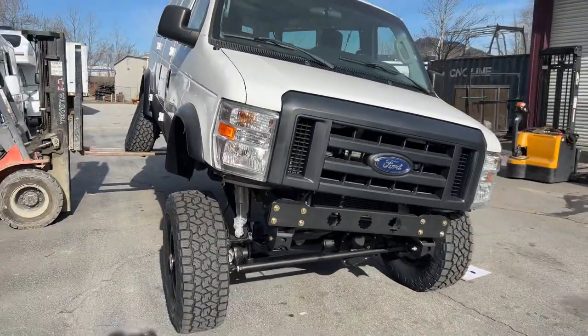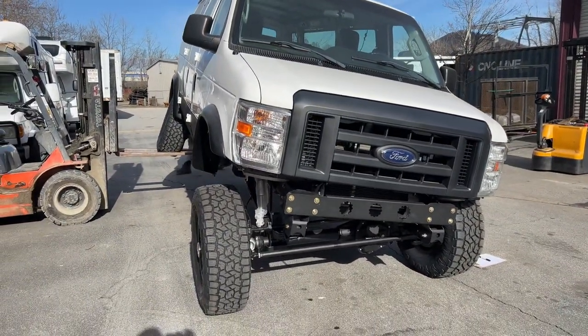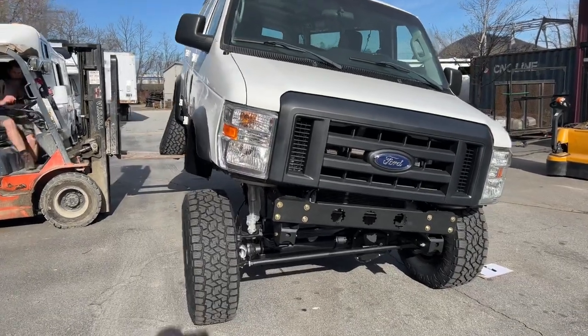We found the six-inch kit is the best of both worlds — best ride, best handling, best steering. We do have the sway bar disconnected right now to do these tests.